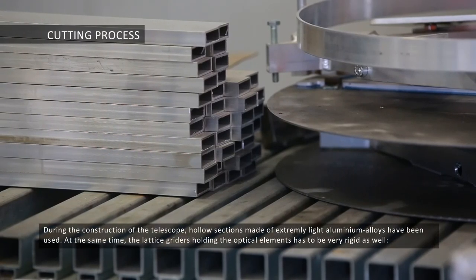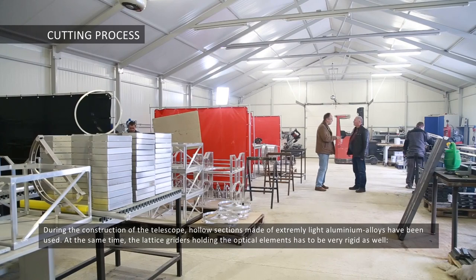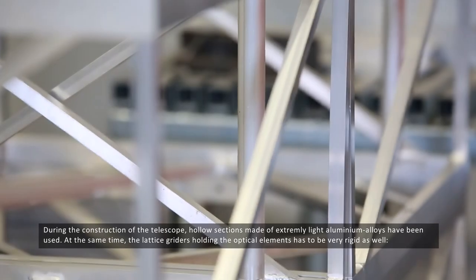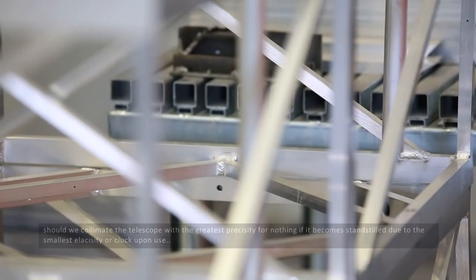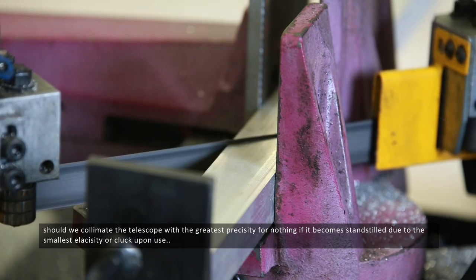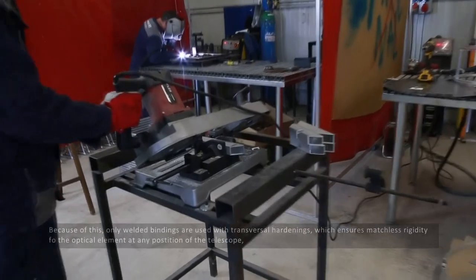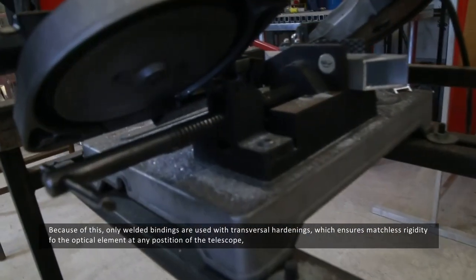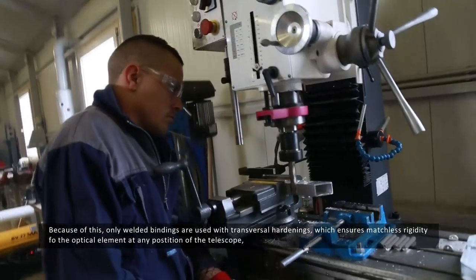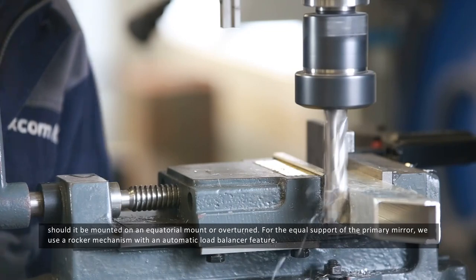During the construction of the telescope, hollow sections made of extremely light aluminium alloys have been used. At the same time, the lattice girders holding the optical elements have to be very rigid. We should collimate the telescope with the greatest precision, for nothing if it becomes standstilled due to the smallest elasticity or clunk upon use. Because of this, only welded bindings are used with transversal hardenings which ensures matchless rigidity for the optical elements at any position of the telescope, whether it is mounted on an equatorial mount or overturned.